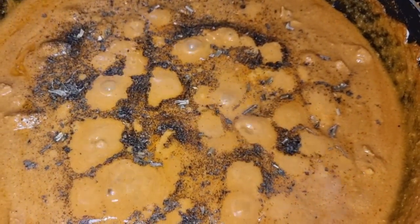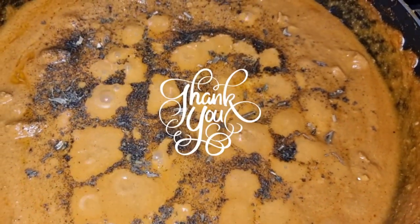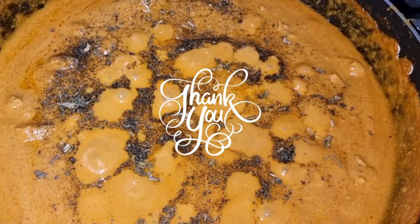If you like this video, I hope you like it. See you in the next video. Peace be upon you.